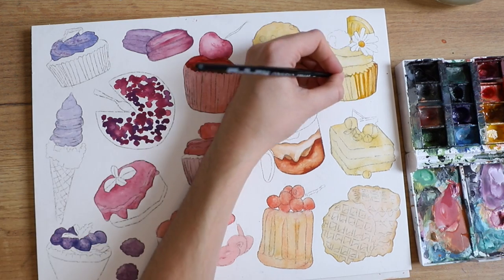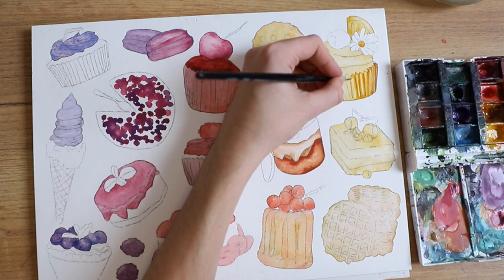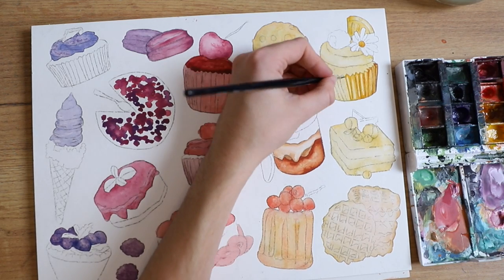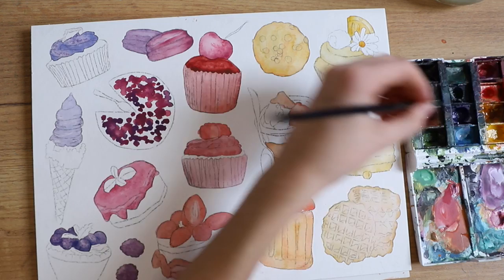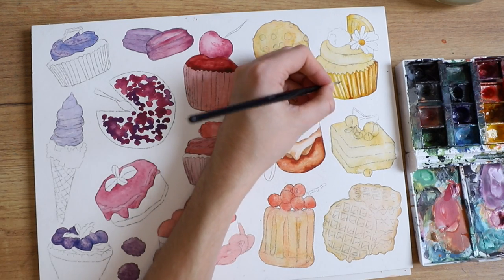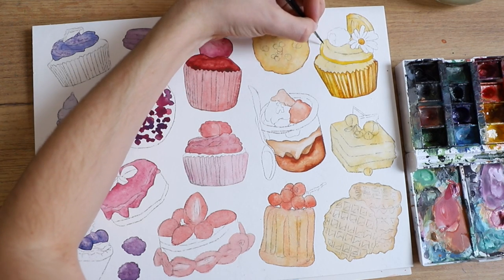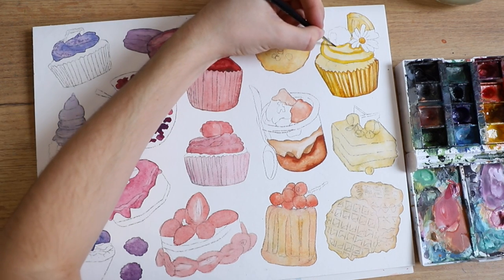For example, the cupcake on the top right has a raspberry on it, and obviously that raspberry is going to be red. So we have hints of other colors in each category too, but the main color of each dessert goes with where it's positioned in the piece.